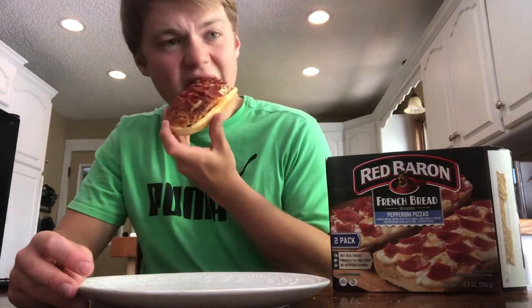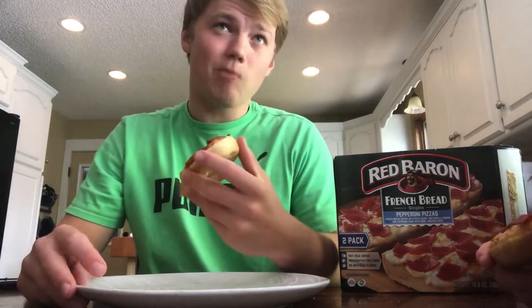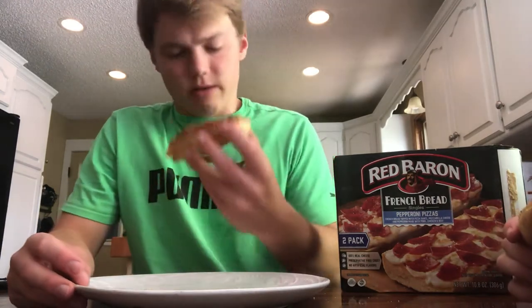I'm going to give it a 5 — 5.5 — let's go to 5.9, you know. It's all right. What did I expect from a frozen pizza?